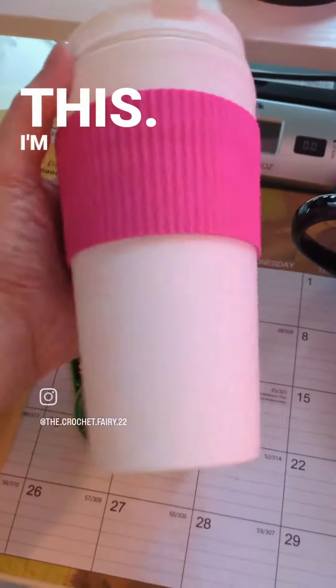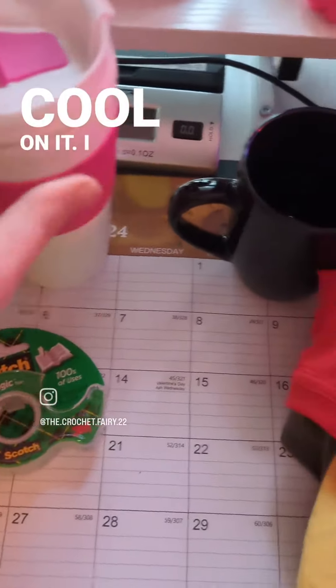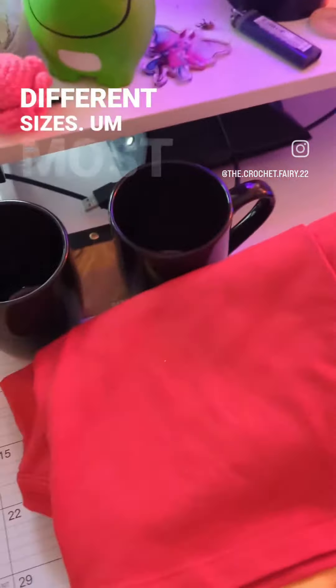I got some tape to hold things down. I got this — I'm gonna put something cool on it. I got two little black mugs, I'm gonna put something cool on them.